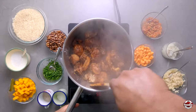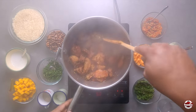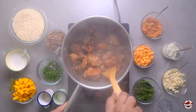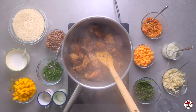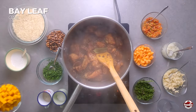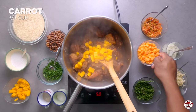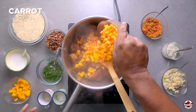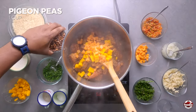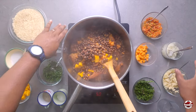Now that our meat has a nice brown color, we can go ahead and add all our other ingredients. So I like to always put a little bay leaf, some pumpkin, carrots, our pigeon peas, and some onion.